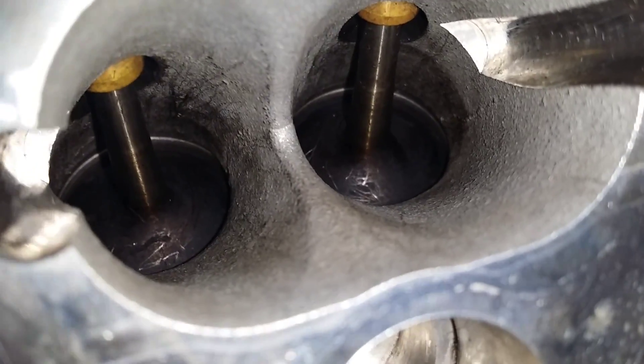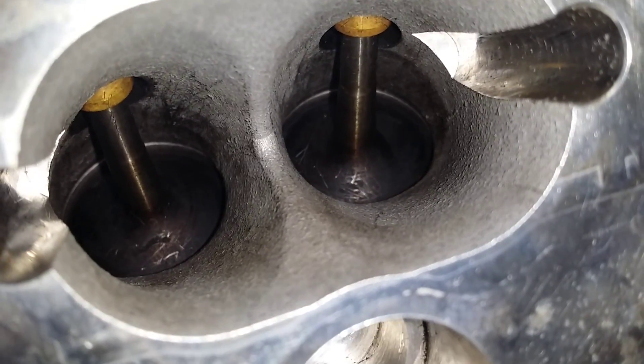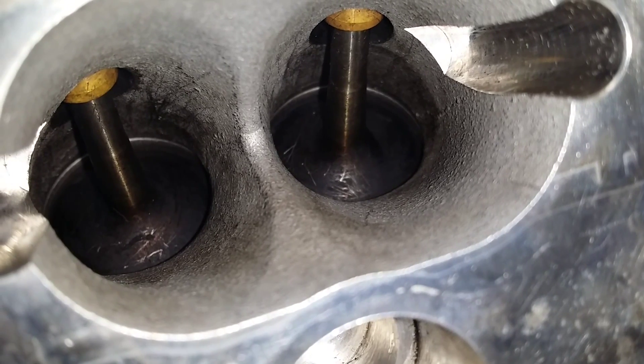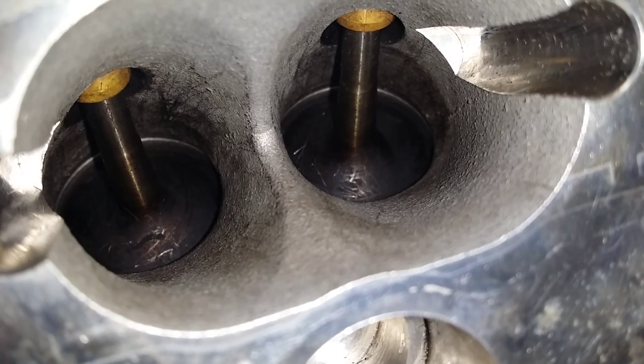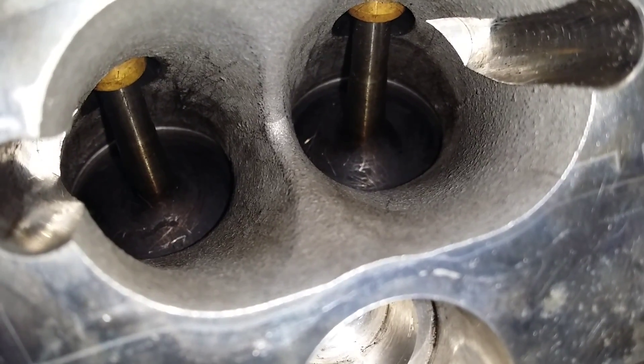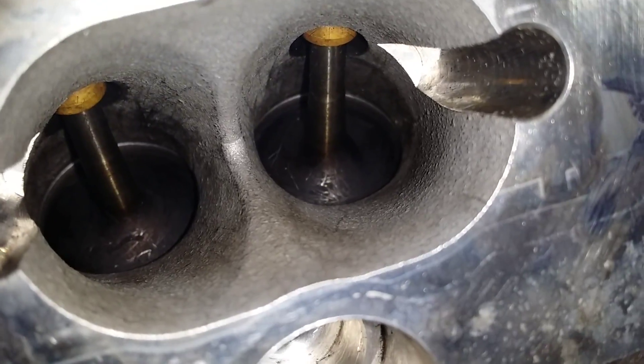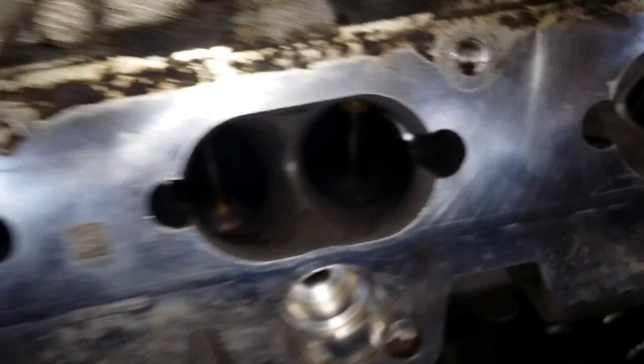You couldn't make out the actual valve stem at all — all the trumpets were just completely black sludge everywhere. One can of Carbon Off and another can of fuel injector carburettor cleaner, which is all good to go.